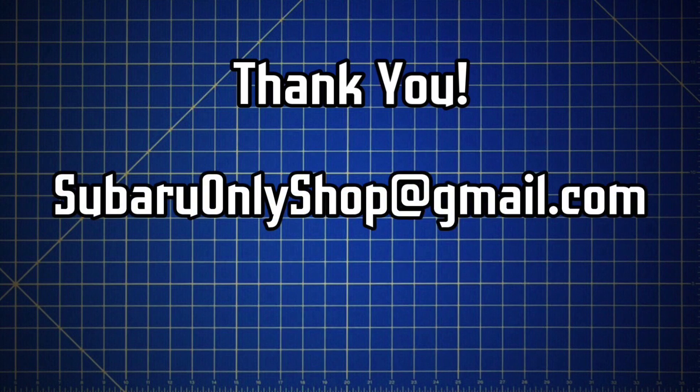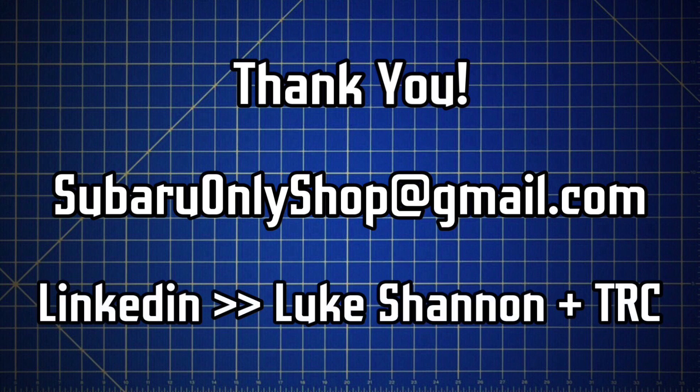If you work in private industry or for a public municipality and would like to contact me for professional environmental or engineering and design services, you can review my professional academic background, research experience, and consulting experience on LinkedIn. Sign into LinkedIn and search for Luke Shannon and TRC — that's the company I currently work for, and I'm the only person who will come up. Thanks for checking out the video, I hope to hear from you soon. Bye.